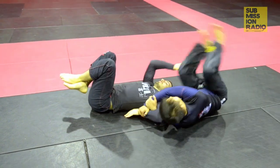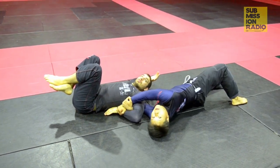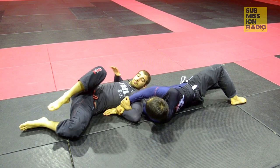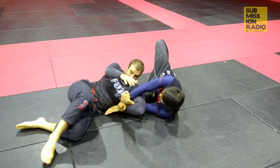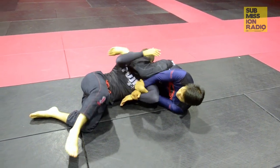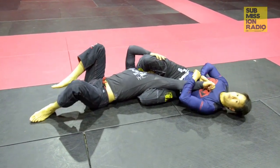I'm going to fall forward and usually he'll let me slide off. He's going to think that he can get up, but he doesn't know that I'm stuck in him. So as he sits up, I'm going to slide my knee through, catch, and go for the arm bar.